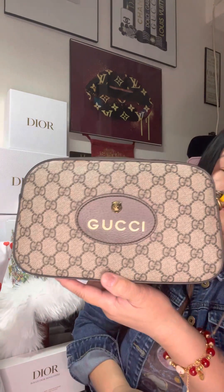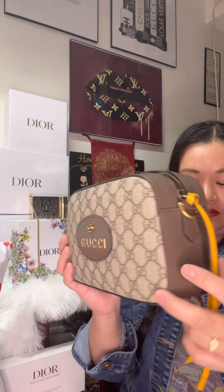This bag is also a unisex bag. It's not very popular — not all people have this kind of bag. I didn't see a lot of people having this bag.